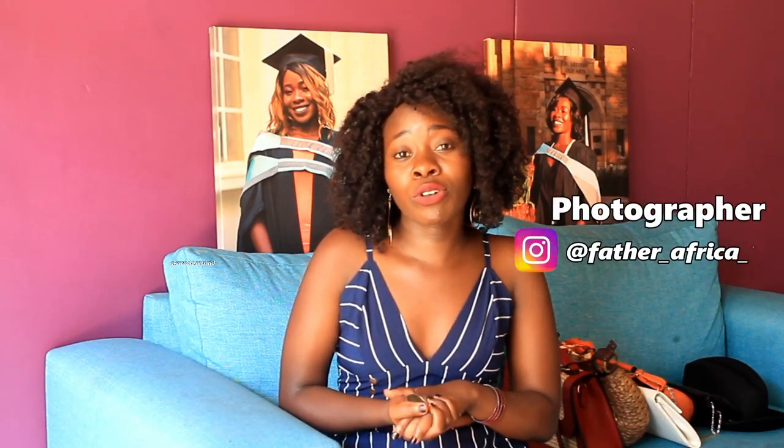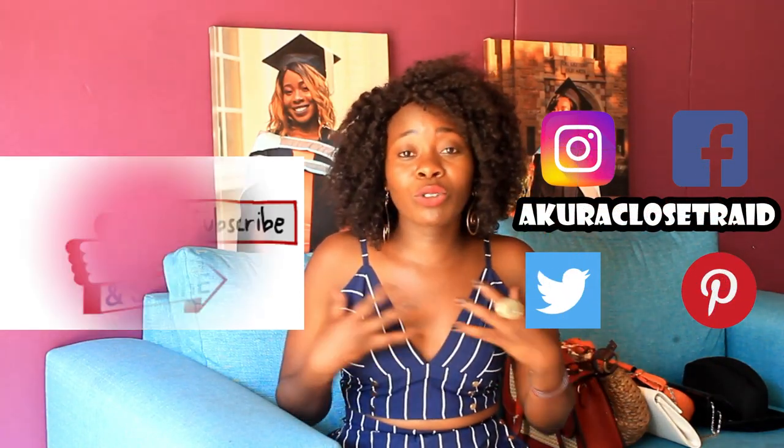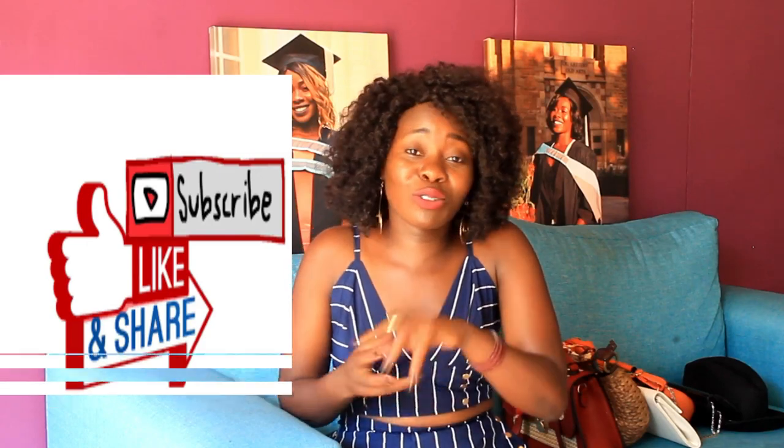Thank you so much for watching and for the continuous support. To those who've already subscribed — we're heading towards 200 subscribers, thank you to the 180 of you so far. Please share this video, leave a comment telling me what outfit worked or what you thought, and give a thumbs up. I'll see you next time when we talk about dresses — I filmed that in Kigali, so it'll be a very interesting video in a new environment. Take care of yourself, see you next time, bye!